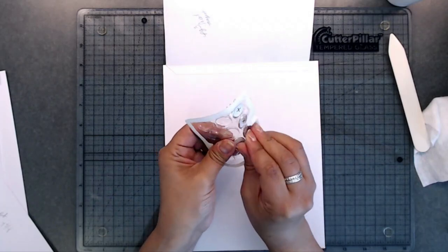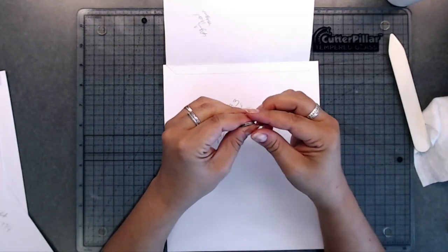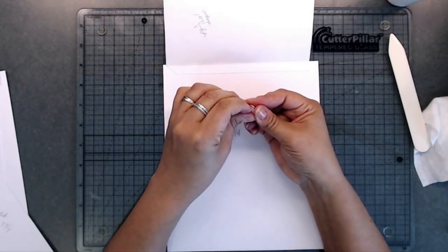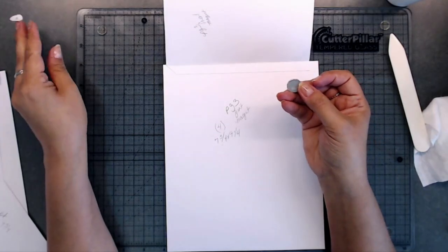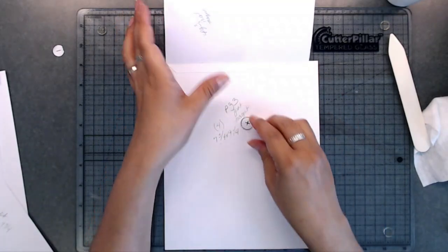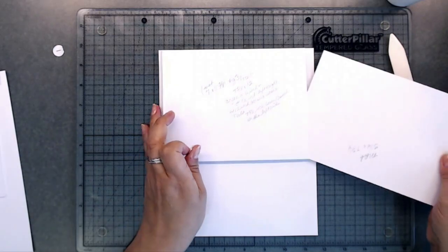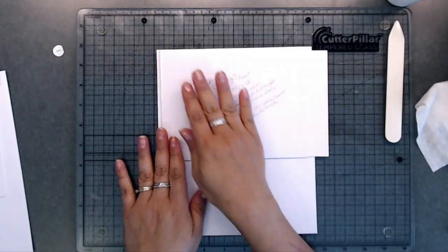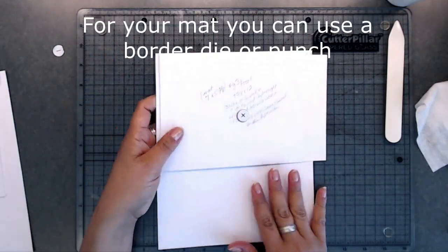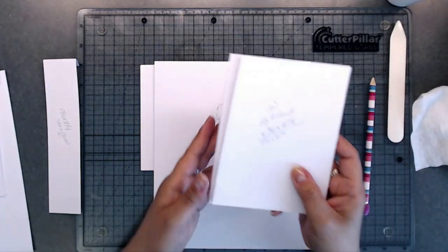Now place the magnet on here — grab magnets, take the backing off one, place that there, and put the other right there. Then put your mat inside. I just have to cover this and cut it down. For the back of page three, we're going to do a waterfall.